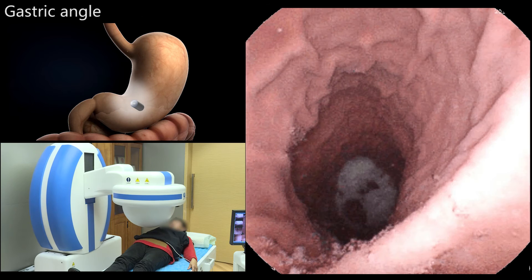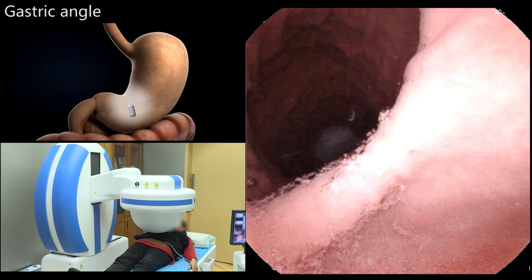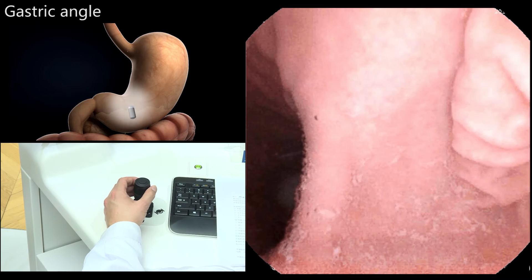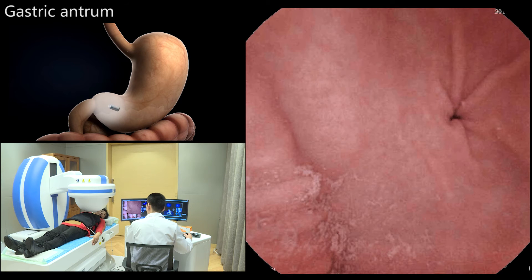With the patient in the supine position, the magnetic ball was moved to the left hypochondrium and then lowered to clearly observe the gastric angle. The capsule was then moved into the antral region.